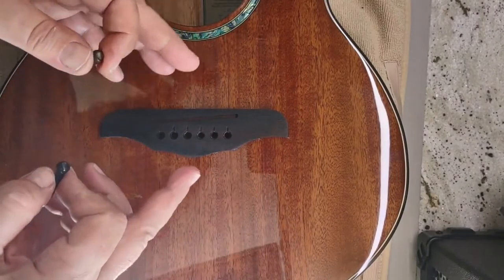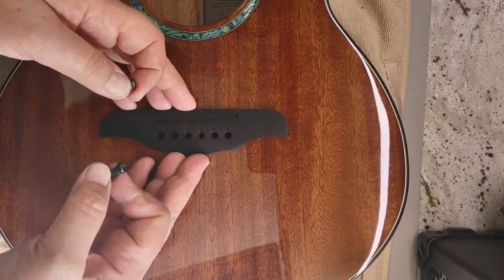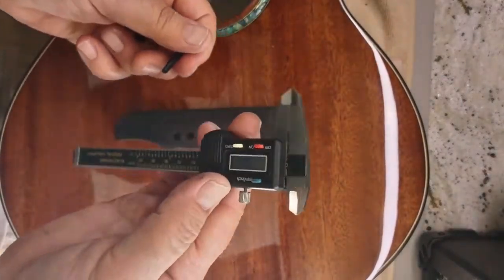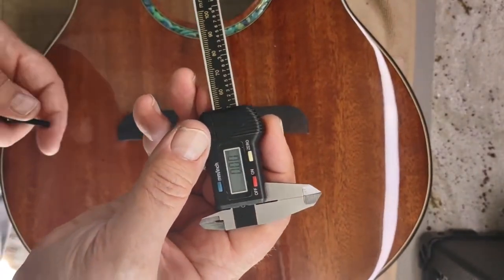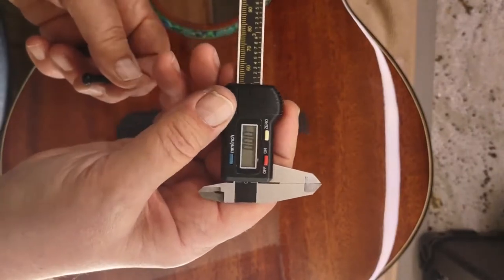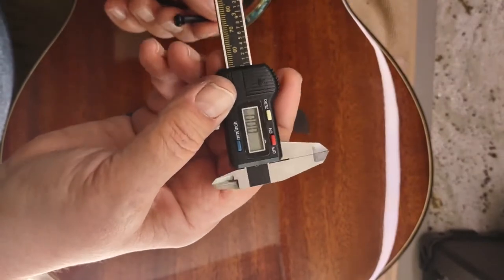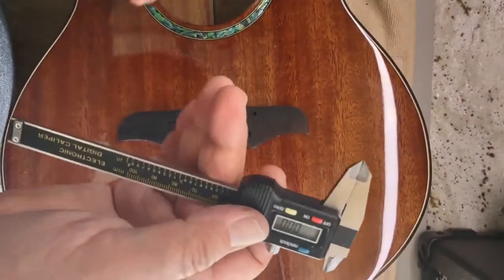Today I'm going to show you very briefly how easy this is and that you shouldn't be afraid to do it. These are the originals, and I have my caliper — this is a great little tool. I got this at Harbor Freight or on Amazon, and it's about $6 to $12. Great to have if you're a guitar player, and useful for measuring bridge pins, the nut, and the saddle.